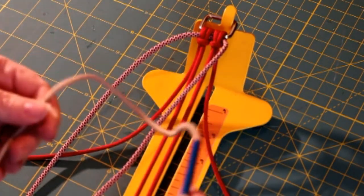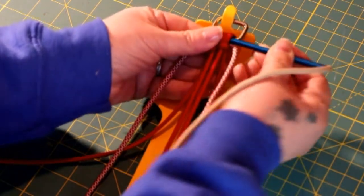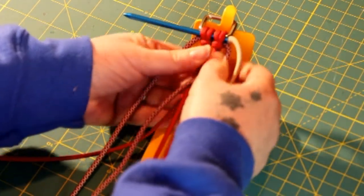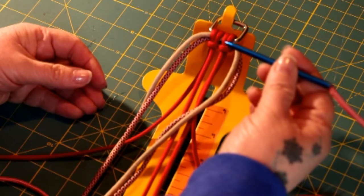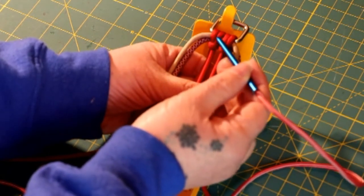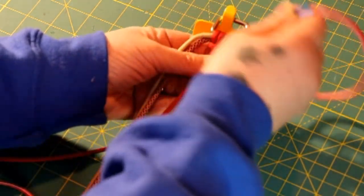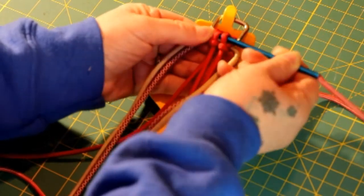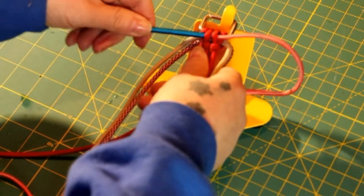The next cord I'm adding is the tan, and I'm going to do the exact same thing — go from right to left, right in between those two cow's hitches, running on top of the burgundy diamond, and pull it through to its middle. Finally, the Mindbender in Imperial Red — I'm going to do something different. You go through those two stitches right in the middle, going underneath them and up through the other cow's hitch, then pull that through to the middle.